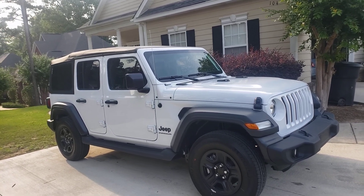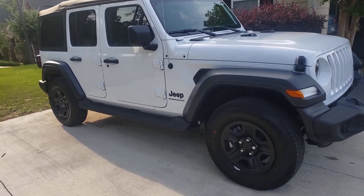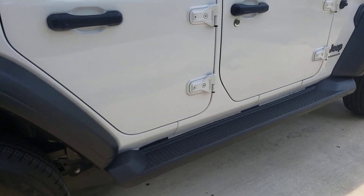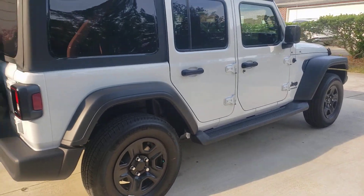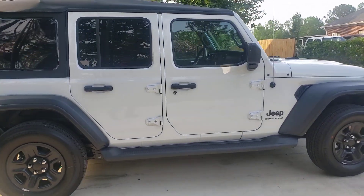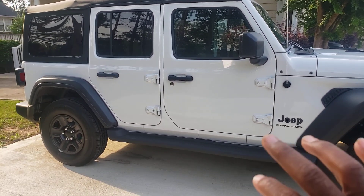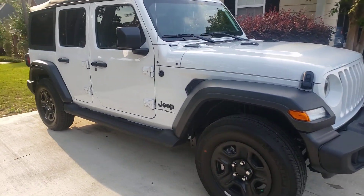I just added the running boards, guys — that's all. Factory running boards. This comes standard on the vehicle anyway. Without the running boards on, you can see more up on the truck, so it kind of gets that little board a little bit down, lowering all that space. Now I see that it really did need them on there.